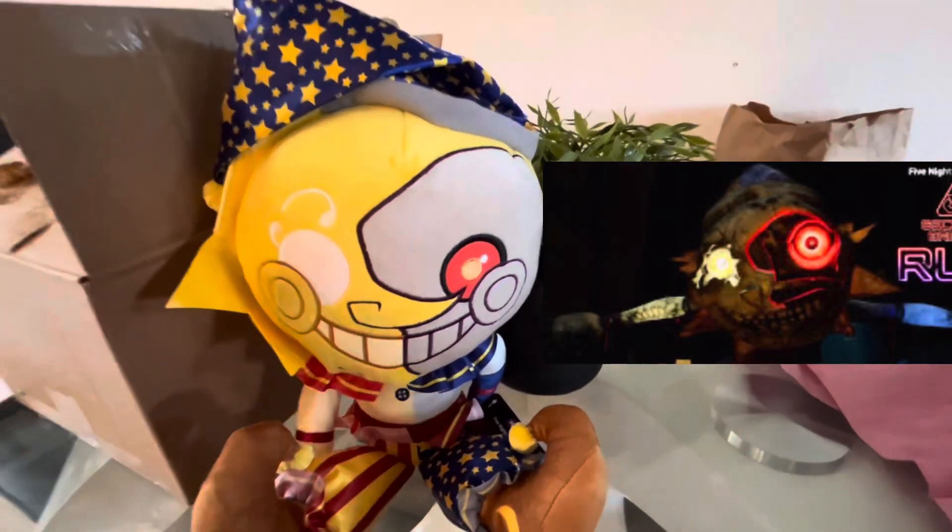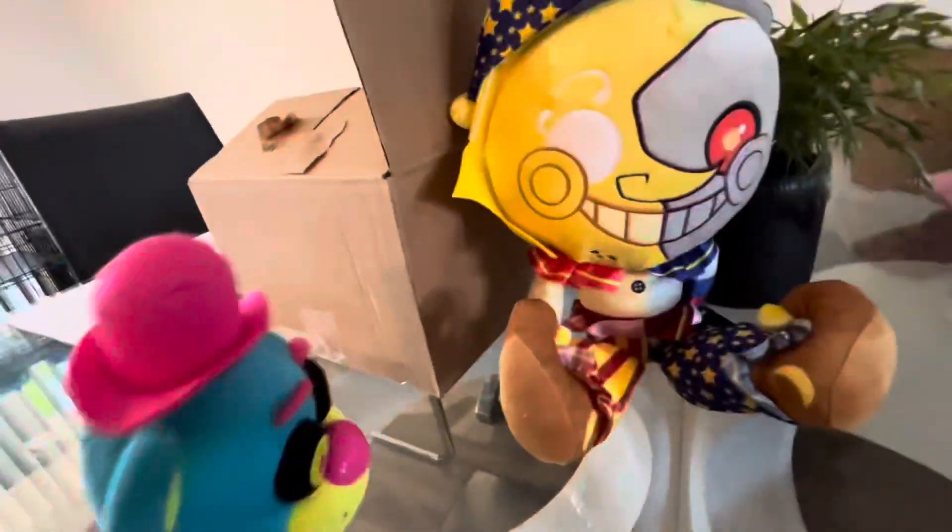I'm gonna show you the difference between the game and this plush — you can see the difference, it's pretty really different. I rate the person that gave it to us a five — that's five stars. Funko, this is really good, but I know they could have been better.